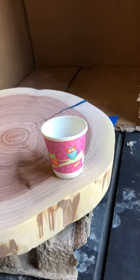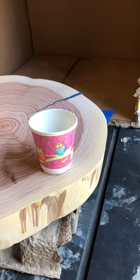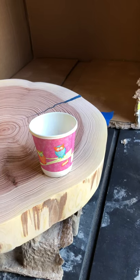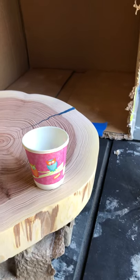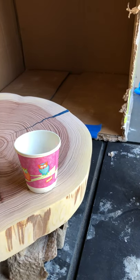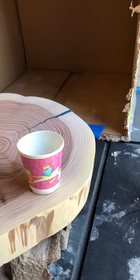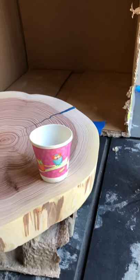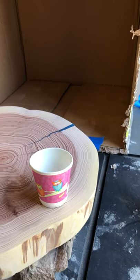I'm using my grandkids' Dixie cups — about three of those equals 250 milliliters. So if I do 250 milliliters of each part of the epoxy formula, I should get half a liter, which should be plenty for drips, spills, and mistakes.